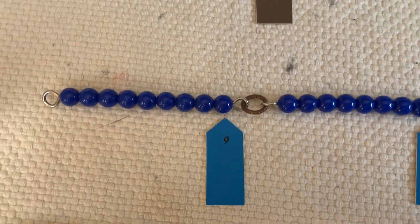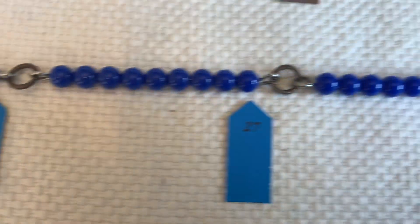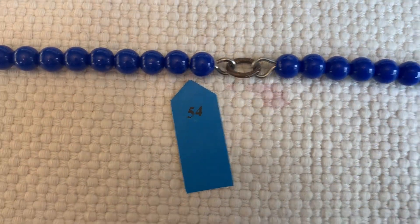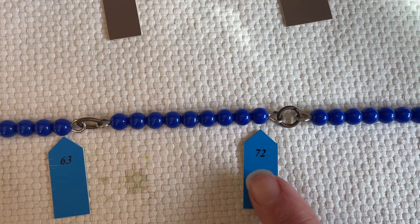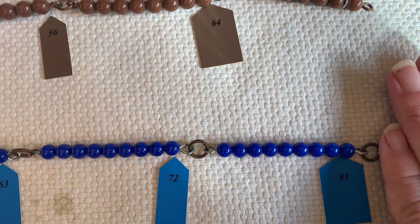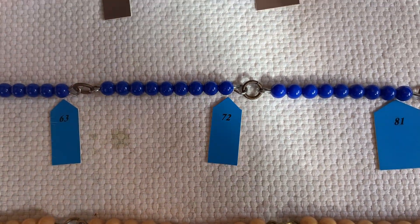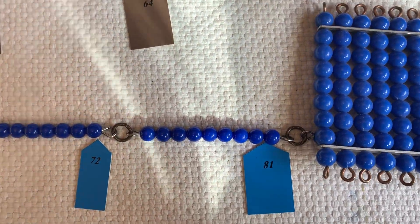Here is our 9 chain: 9, 18, 27, 36, 45, 54, 63, 72, 81. Let's ignore this — I couldn't find my 9 by 9, so I'm using the 9 times 10 squaring chain. And here is our square — our 9 by 9 square. It equals 81.